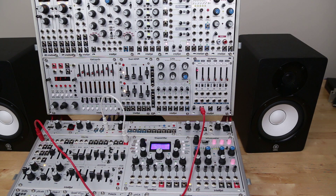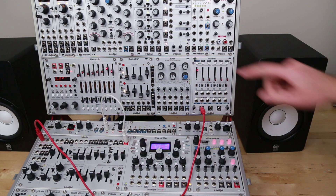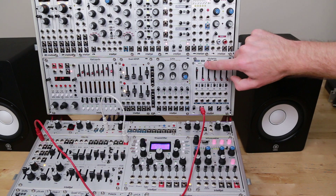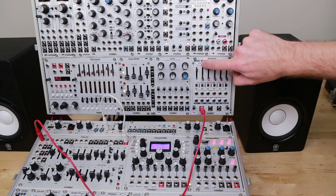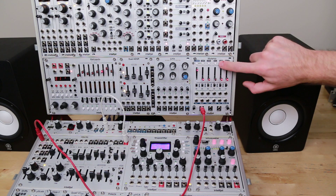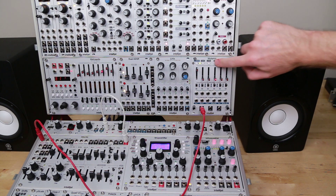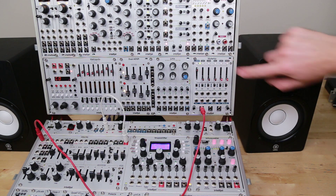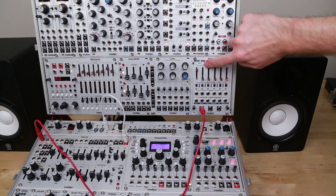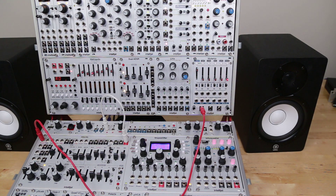When using it as a step sequencer, what we need to do is save presets with one channel active per preset. Right now we have channel one as the only channel active, so I'm going to save that as my first preset and do the same thing for each one of these presets — just one channel active per preset. Now if I go into X mode, I can toggle between those presets and you can see there's only one channel active per preset. I'm going to hold down the save button and save those settings to EEPROM so it's all configured and ready to go for next time.